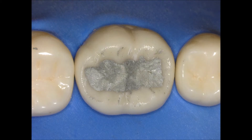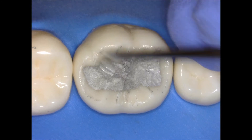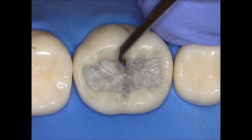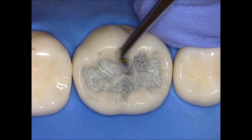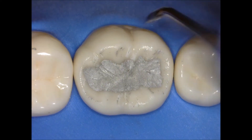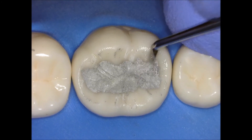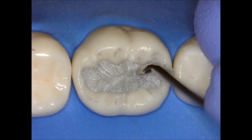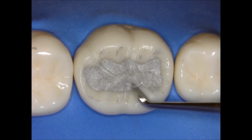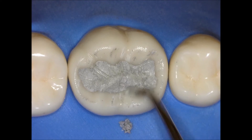I'm using my cleoidiscoid to start creating the anatomy. I lay my instrument against the triangular ridges and am just removing and carving that amalgam. Make sure you're not scratching and trying to carve the central grooves directly — by carving the triangular ridges it will give you the anatomy. It's the same principle as waxing dental anatomy. I'm moving my instrument in the same direction of the triangular ridges, trying to do cusp by cusp — I think it's easier to do one cusp at a time.